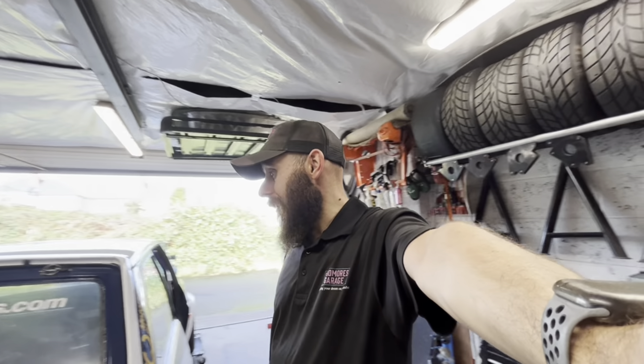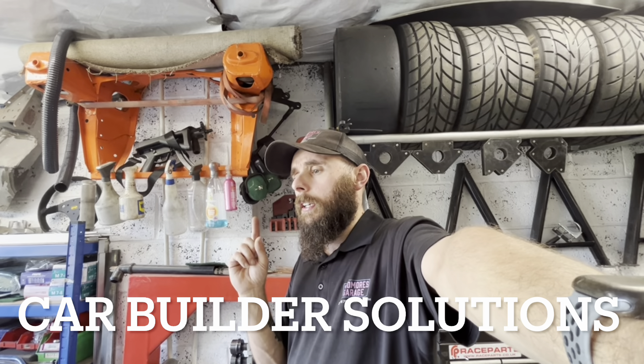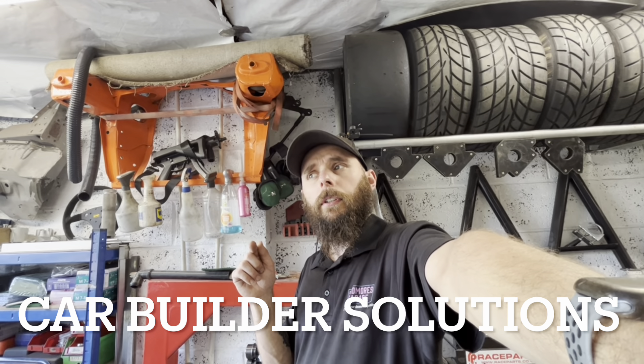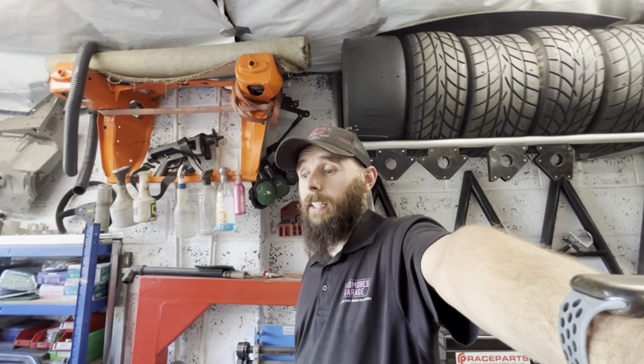That's about it for this video - just a little update on what we did, how we did it, and the parts we used. The bearings came from bearing supplies off eBay. The column and UJs came from Custom Car Builder website - I'll put the link underneath. They can sort you out with loads of stuff. Hope you liked this little update video - the column job came out good. See you next time.